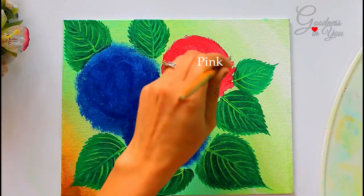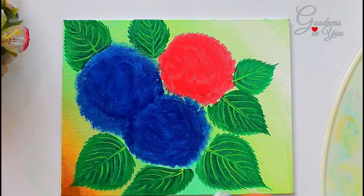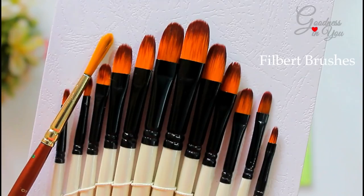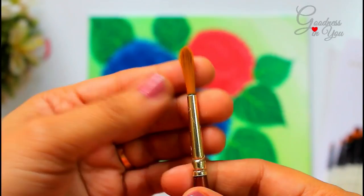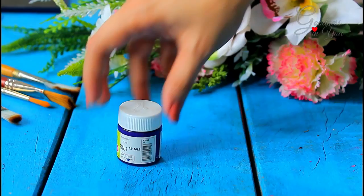Hydrangea flowers are usually painted using a filbert brush. I got this set from bangu.com and it has all the different sizes, but it's not a compulsion to have them. We can very easily paint them using a round brush with a round tip. I'll show a demo using both brushes in this video.